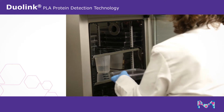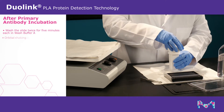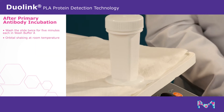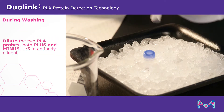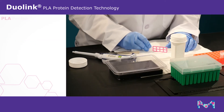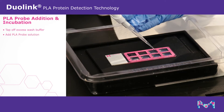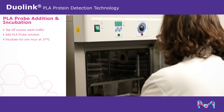After incubation, wash the slide twice for five minutes each in wash buffer A with gentle orbital shaking at room temperature. During washing, dilute the two Duolink PLA probes together 1 to 5 in antibody diluent. Tap off excess wash buffer and add the PLA probe solution to each well. Incubate for one hour at 37 degrees Celsius.